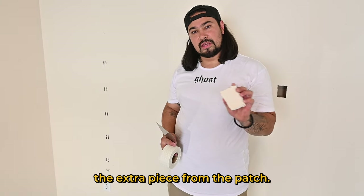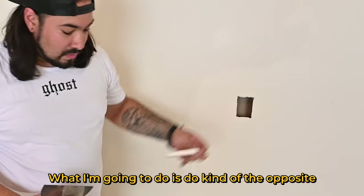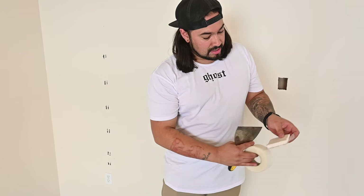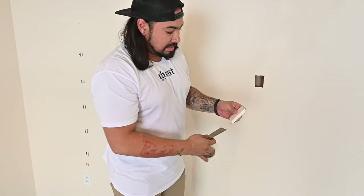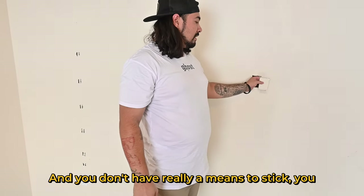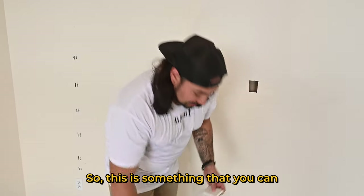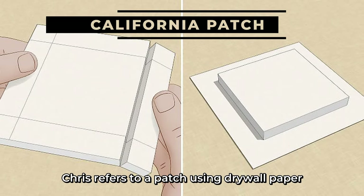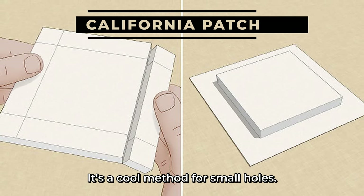Here we found the extra piece from the patch — it's going to fit right back in perfectly. What I'm going to do is kind of the opposite of a California patch. We're going to make some sort of backing out of nothing. Since the hole is so small, we don't really have a means to stick any sort of wood in here. So this is something you can do quick and easy in your own home. Chris uses drywall paper peeled back off the piece to overlay on the wall — a cool method for small holes.